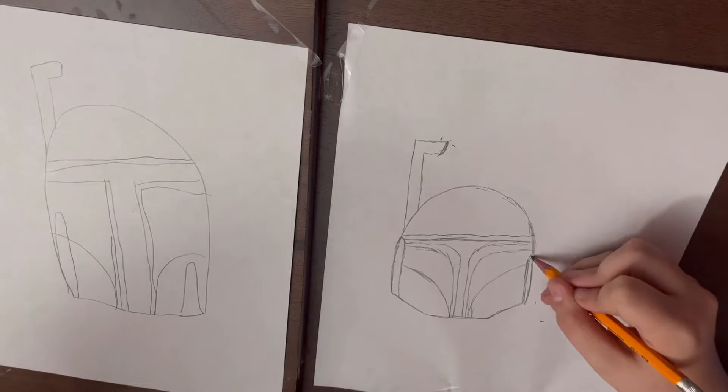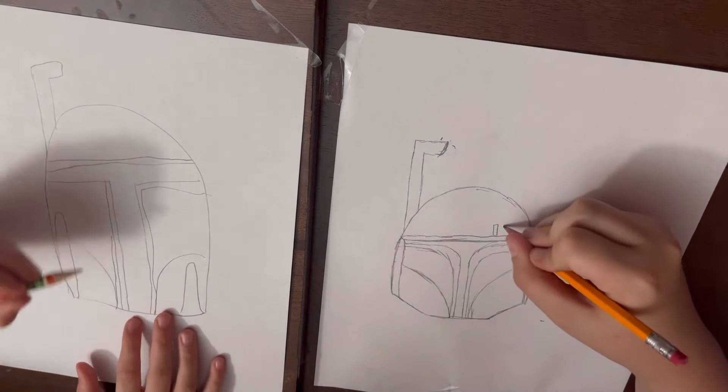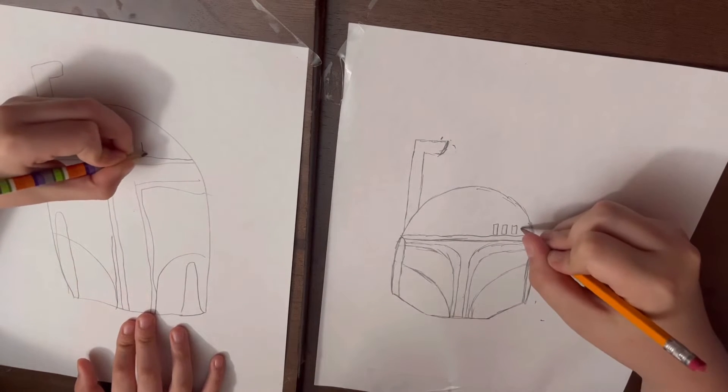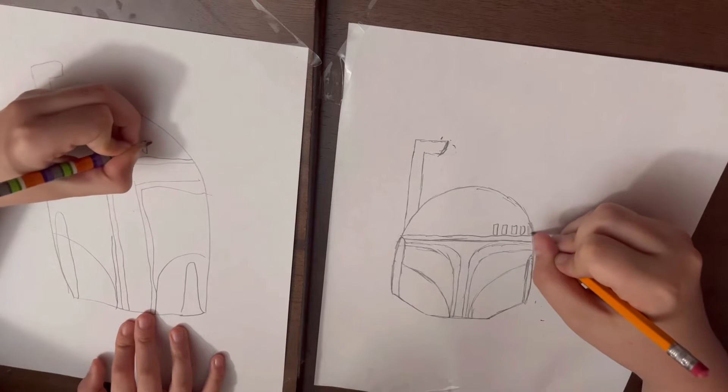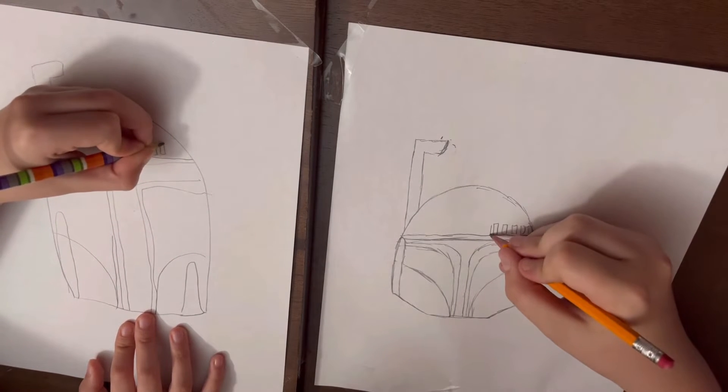If you make mistakes, it's okay. Now, let's add these — have a bunch of rectangles at the top of the helmet. Add like five, maybe six.